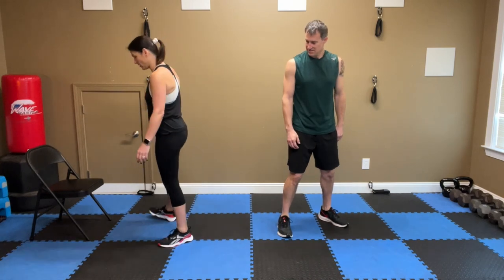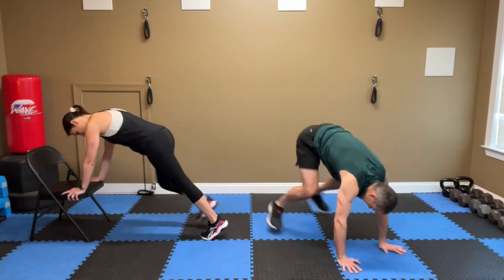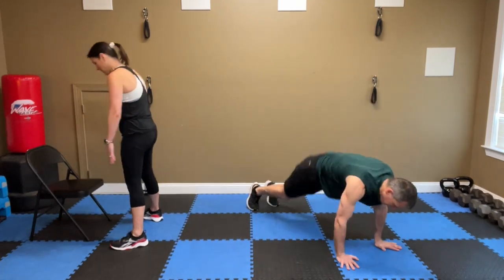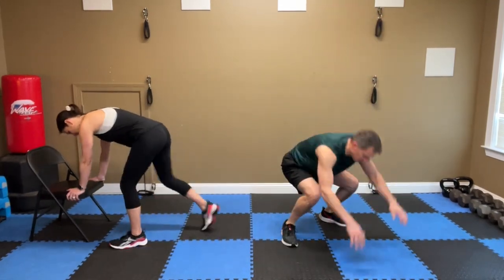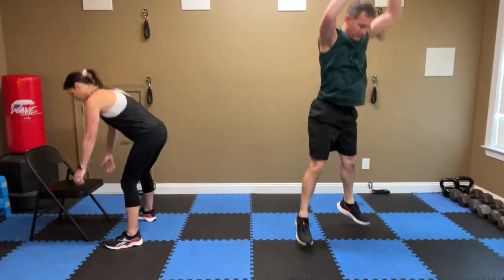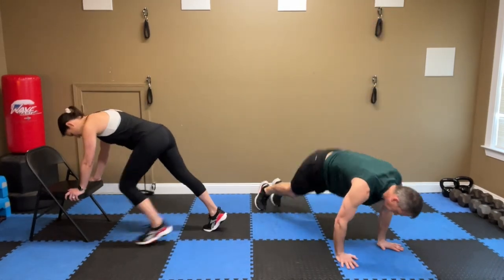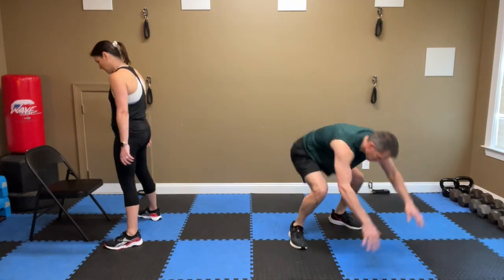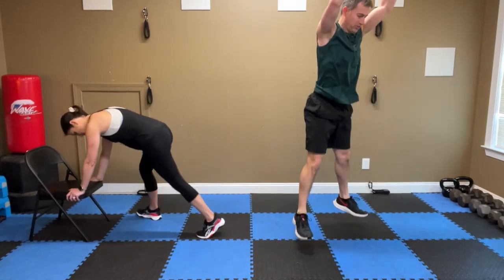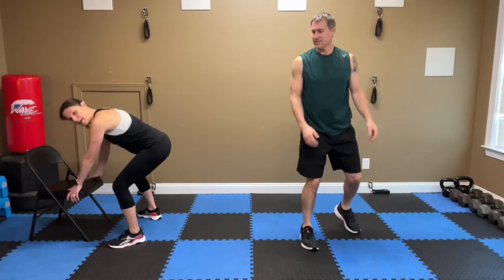Burpees — I'll do the first one on the chair. Here we go, down. Eight, you're just going as fast as you can. Seven, six, five, four, three, two, one. Nice.